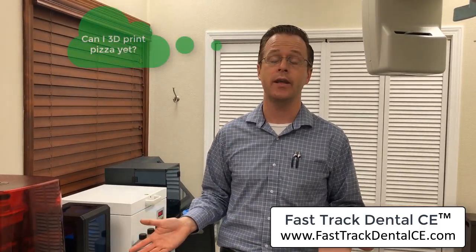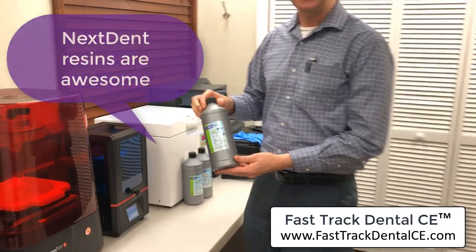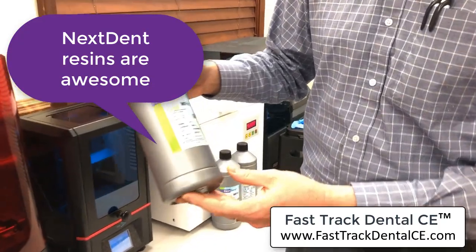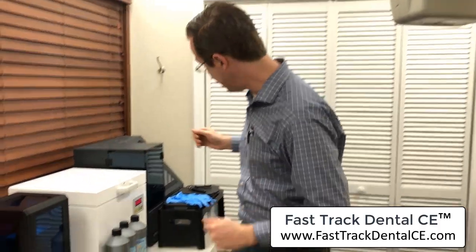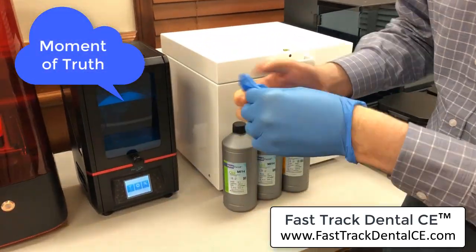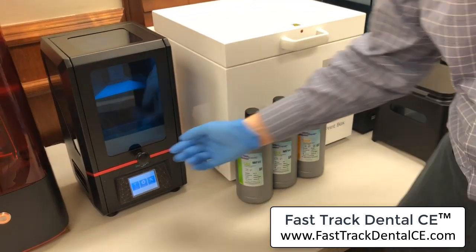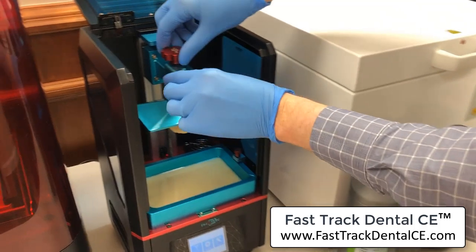I clicked in a little USB key right into the back of the 3D printer, turned it on, and clicked print. What I really wanted to put it to the test with was NextDent resins. So I went ahead and 3D printed a full arch prosthetic using the NextDent CNB MFH, downloaded the 3D printing profile that Renaldo worked on with help from Rick. If this thing can do this on the first print, it's got incredible promise.